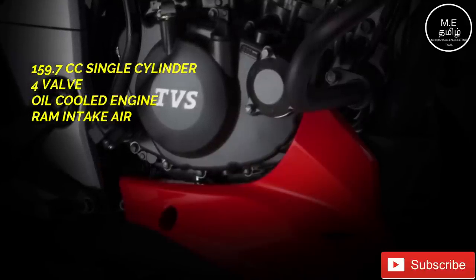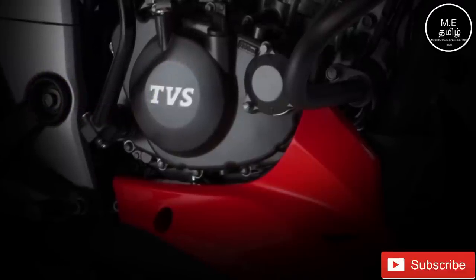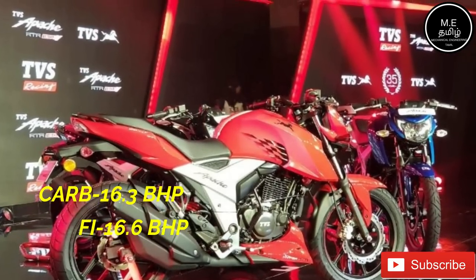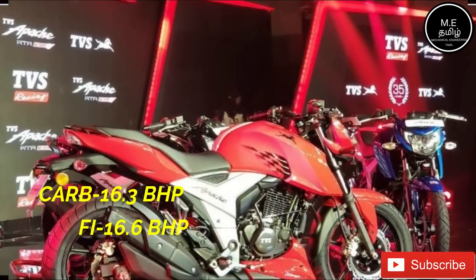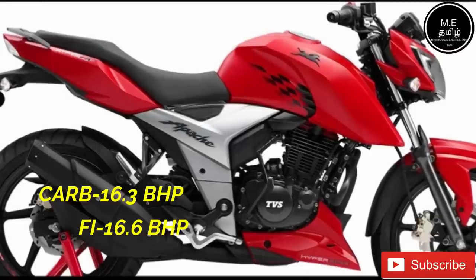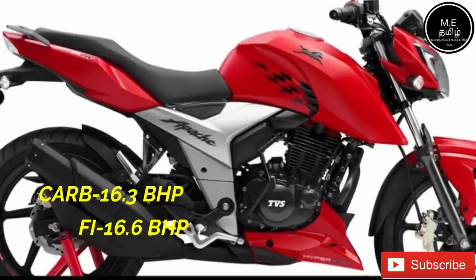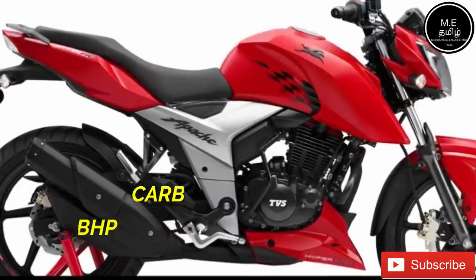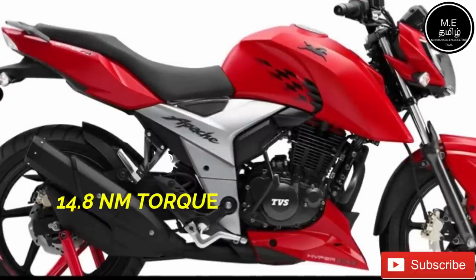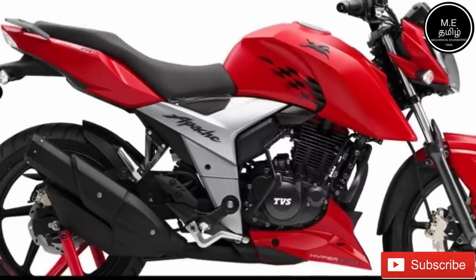It's a single-cylinder 4-valve oil-cooled engine. You can add a gear function. This bike has an internal battery. These provisions are high. In regards to various modes, it will use an internal battery. We will also look at fuel delivery type, which has two variants of fuel injection.